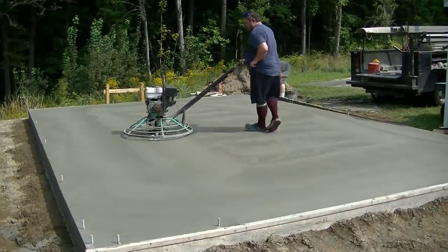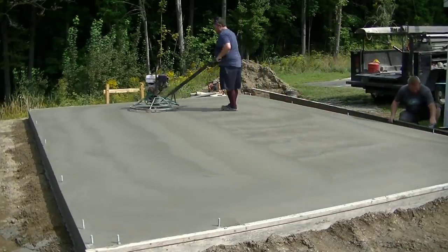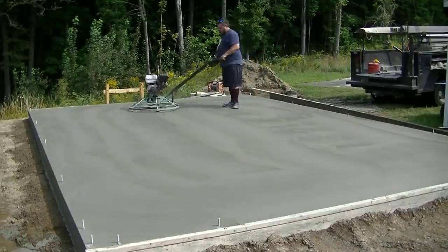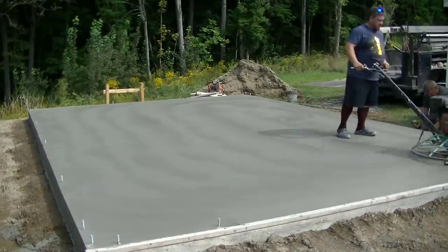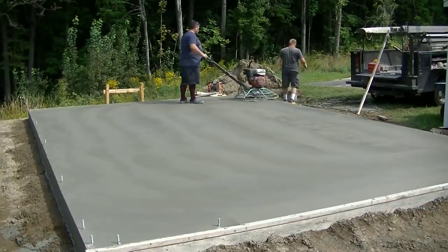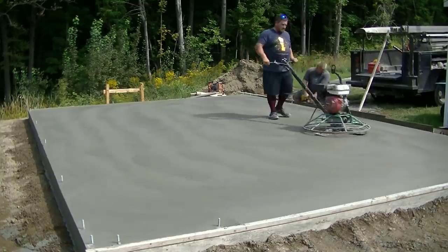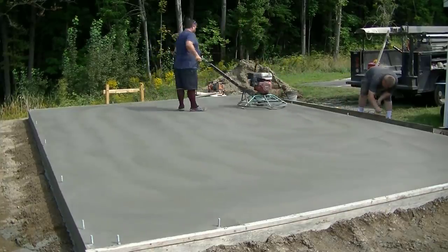It's setting so fast you can see Luke's actually stripping some of the forms so we don't have to come back the next day. We do so many floors and slabs a week it makes it difficult to get back to jobs the next day sometimes, and a lot of times these guys want to start framing within a day or two. The slab is almost rock hard by now so it's perfectly fine to strip the forms the same day if that's what you have to do.